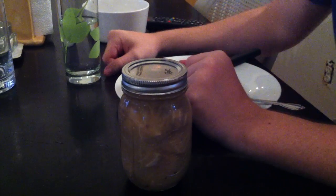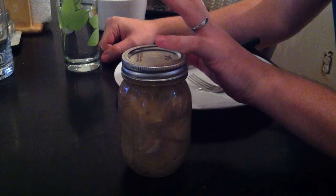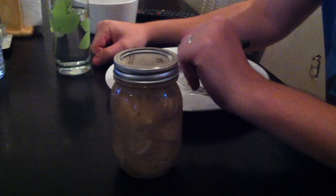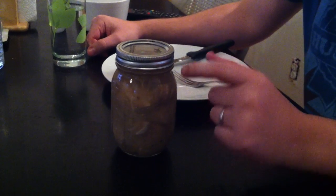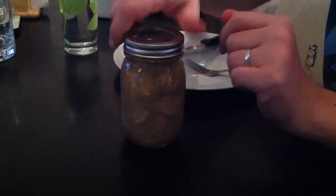This is my first attempt at canned pickled fish. I got this recipe from the Gourmet Farmer guy in Tasmania — he has a show there and on his website he had this particular recipe. It's basically just white fish in vinegar with onions and spices and stuff.